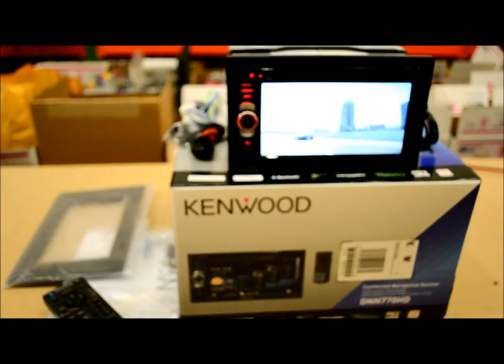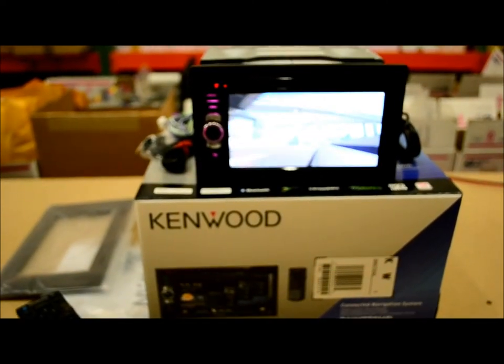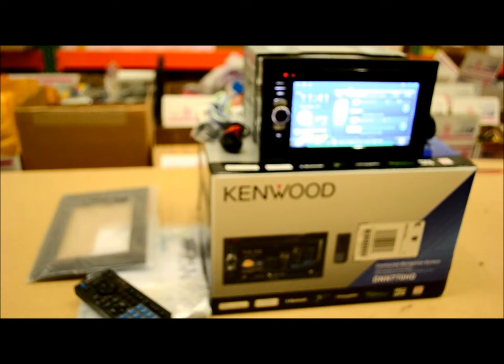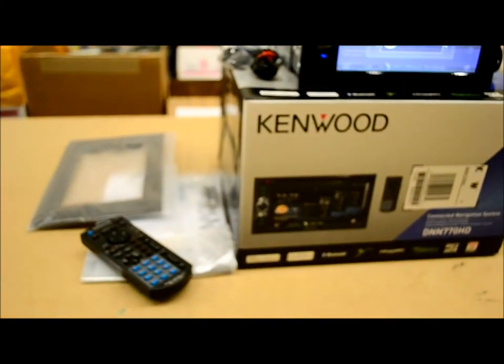In this review, I'm going to go over in great detail this brand new model from Kenwood. This is the model DNN 770 HD. This is the flagship in the Kenwood non-Exelon line, the Kenwood lineup of GPS in-dash receivers.